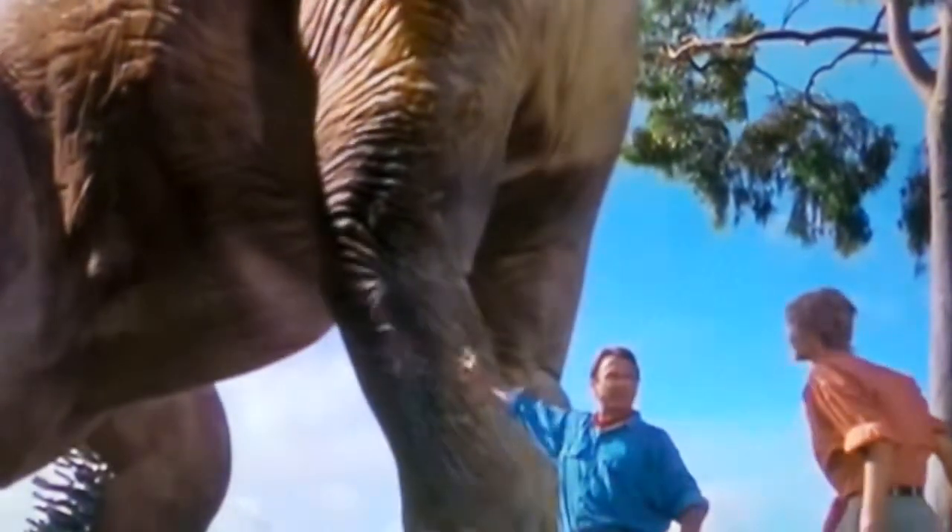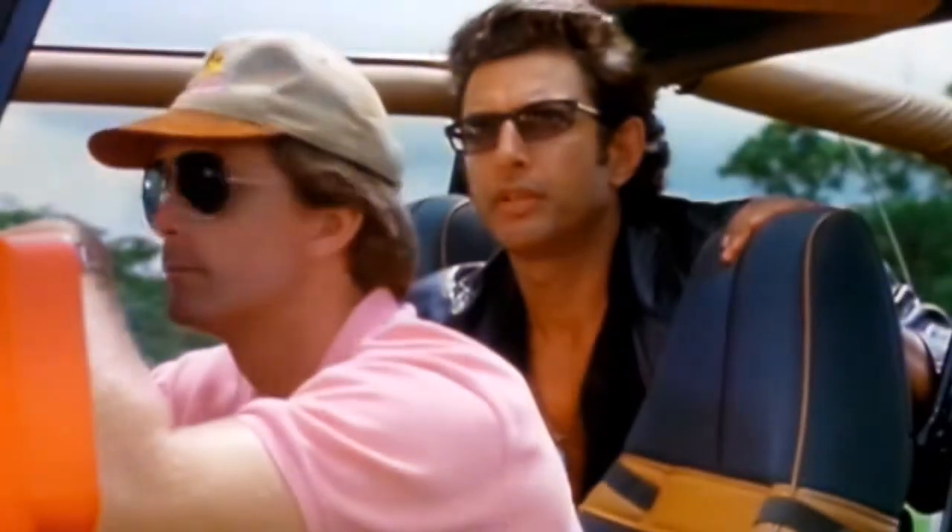It's a dinosaur. You did it. You crazy son of a bitch, you did it.